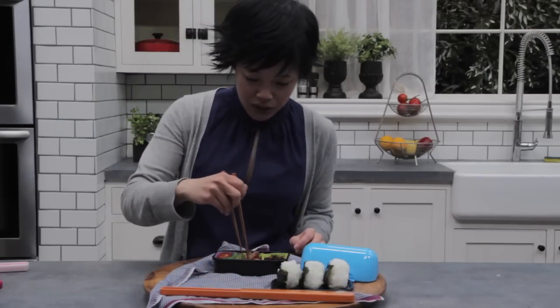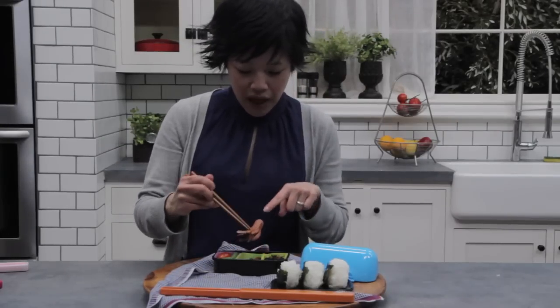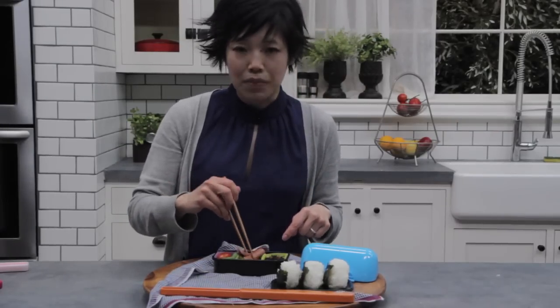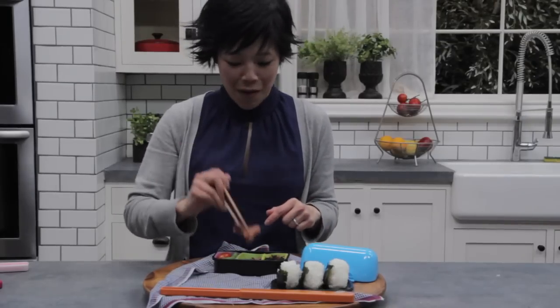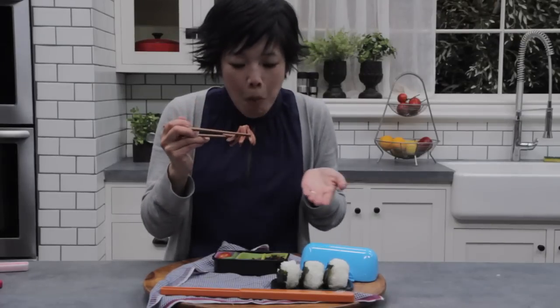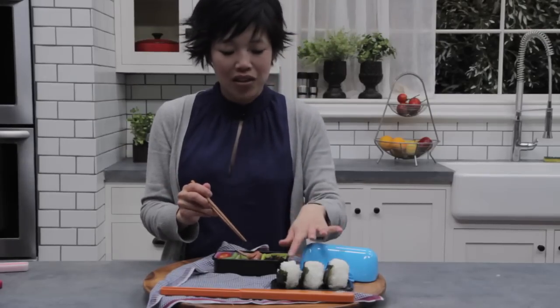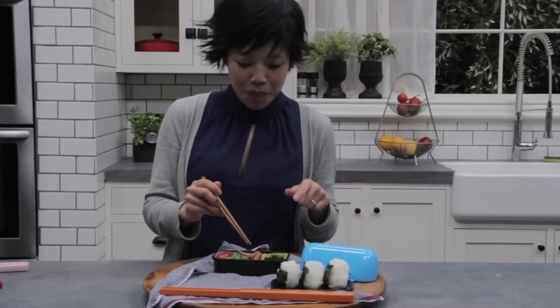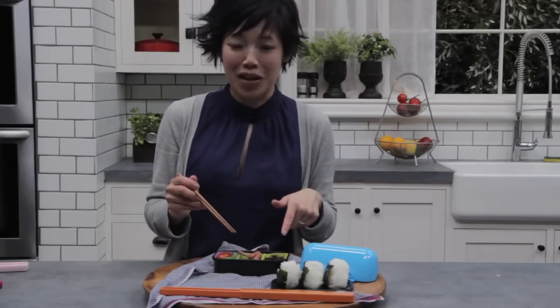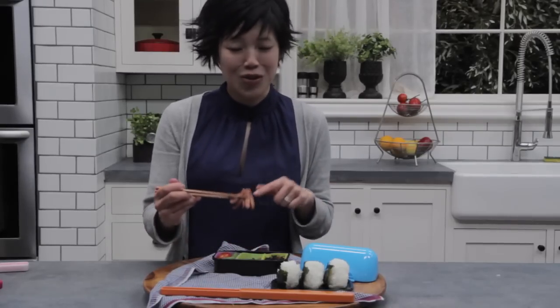I'm going to try the little octopus. You can make these a little more elaborate and add a couple of black sesame seeds for eyes — I didn't bother today, but that would make them extra cute if you gave them a little face. That with the onigiri I think would be perfect, because that's nice and salty and the onigiri is neutral and plain. But it just tastes like a hot dog — not that exciting, but super cute.